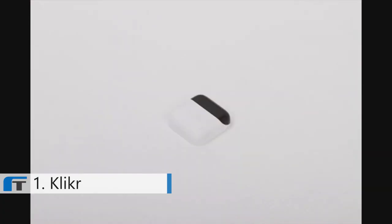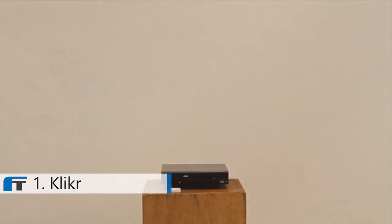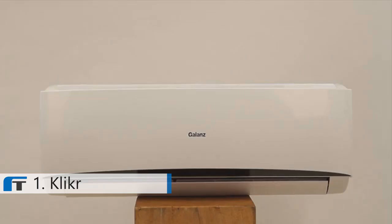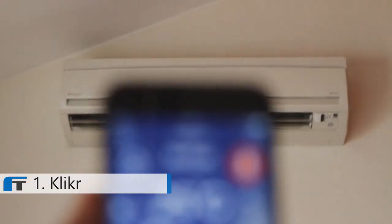Introducing Clicker. Clicker is a simple, tiny product that can be stuck onto or right next to virtually any remote-controlled device that you have, making it instantly controllable from any iPhone or Android smartphone.